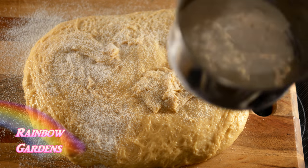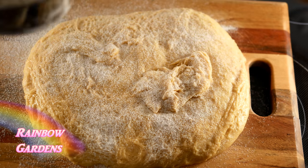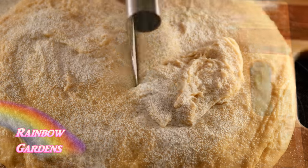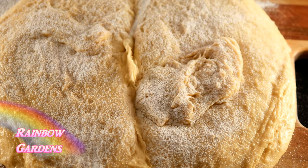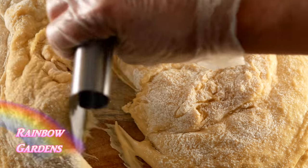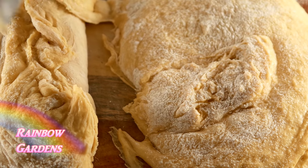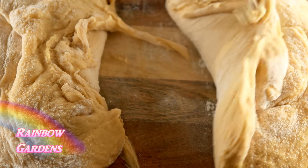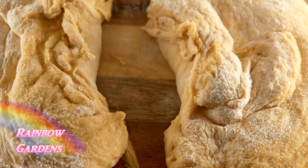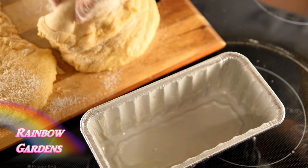I'm not sure of the exact size of the pans — I get those little bread pans at the Dollar Tree. It also makes a nice way to give a gift to someone around the holidays, where you can just pop them into these little pans and it makes a nice little homemade gift for neighbors and family and such.